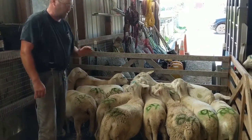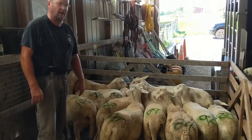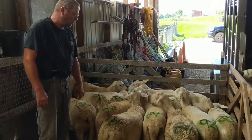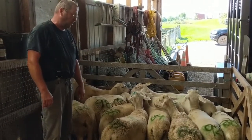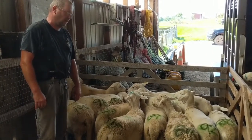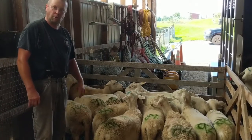Assessing body score. I know there are body scores and numbers out there — that is for the inexperienced. I'm going to demonstrate a better way to assess whether or not a lamb is in good body condition and is ready to be butchered.